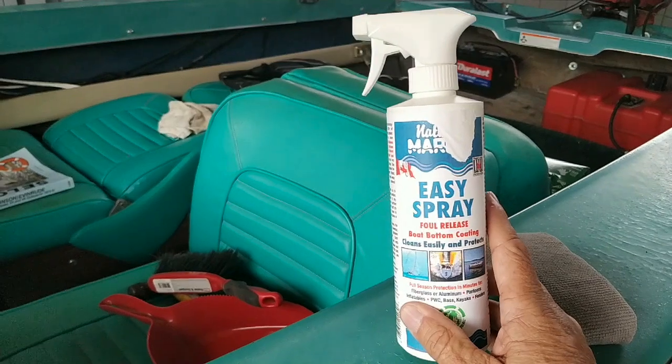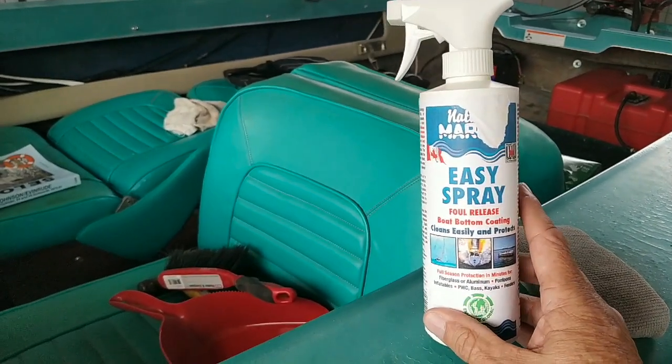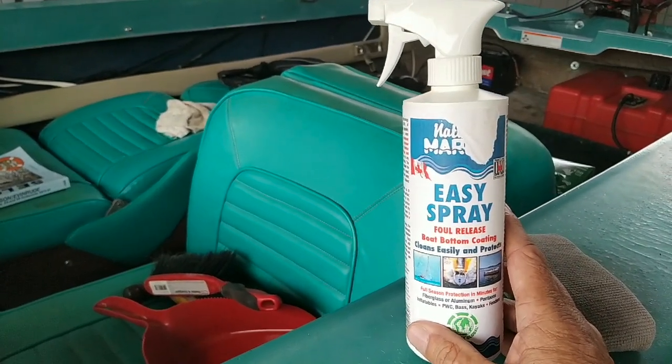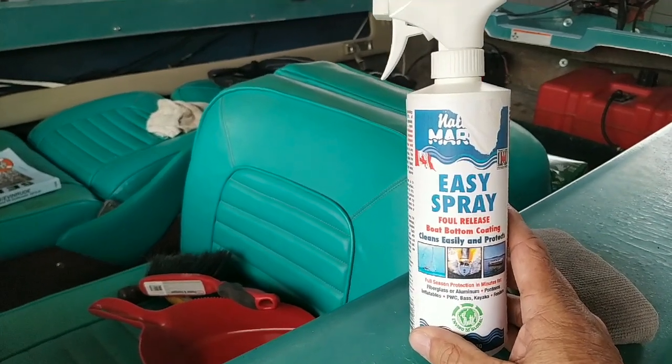They say for a freshwater environment, you can go the entire season before you have to reapply. In a saltwater environment, they recommend every few months to pull the boat out, clean it up, and reapply.